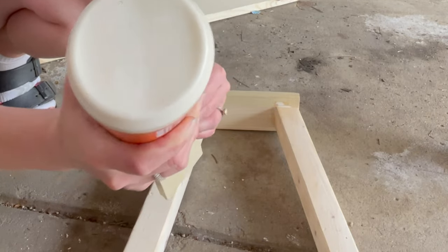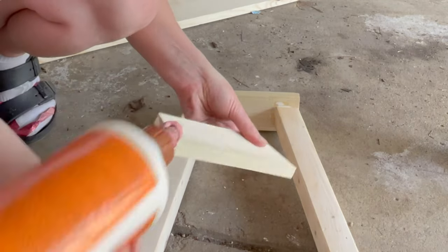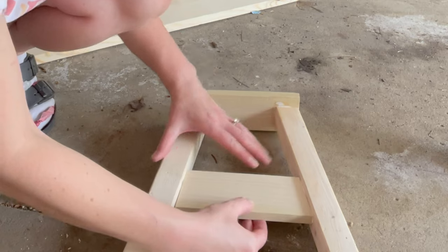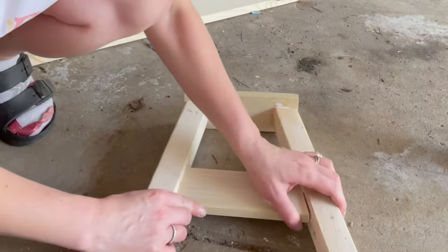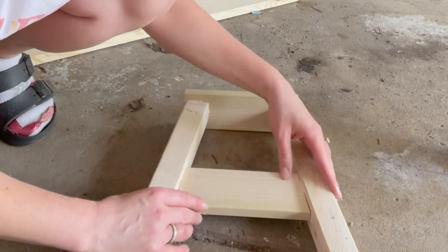I forgot to film the first step where you trace the 1½ by 3 inch board along the legs where you'd like that accent piece to appear. But you just trace it, cut it with your miter saw, and then instead of screwing it in, just put a little bit of wood glue on the side.